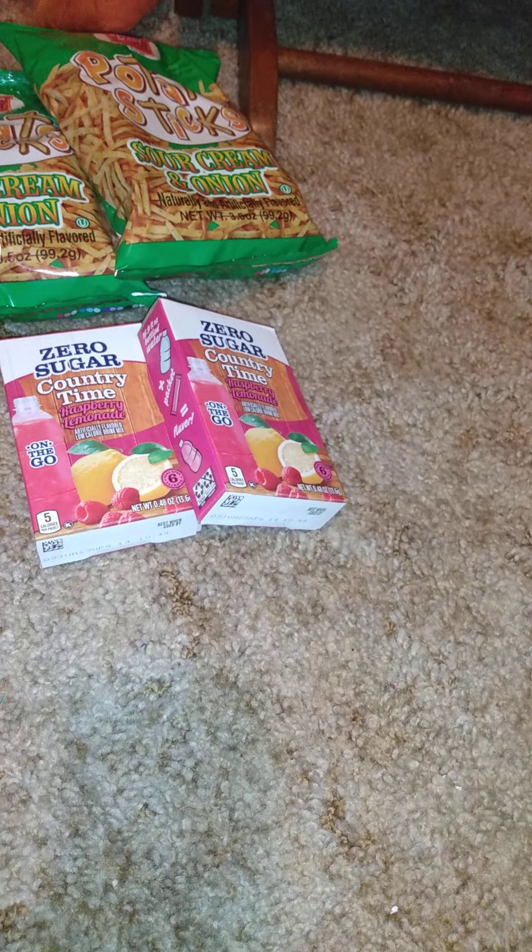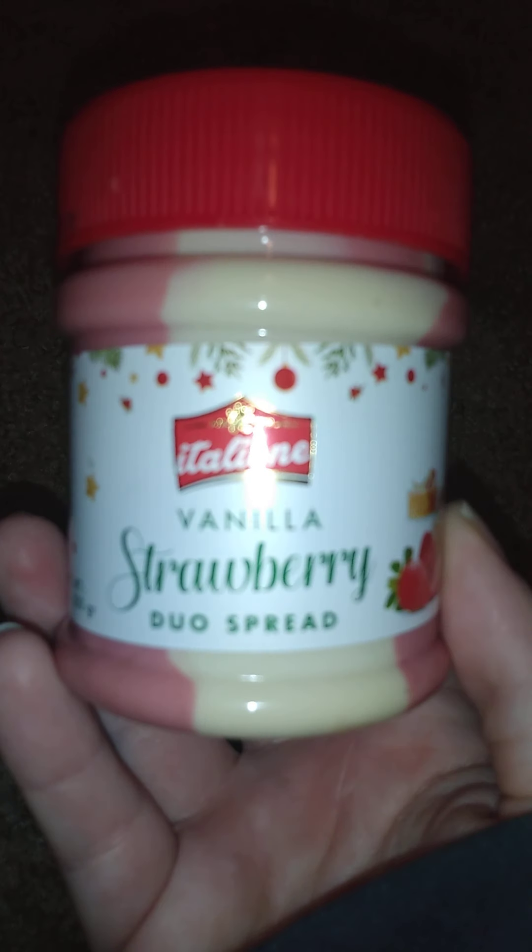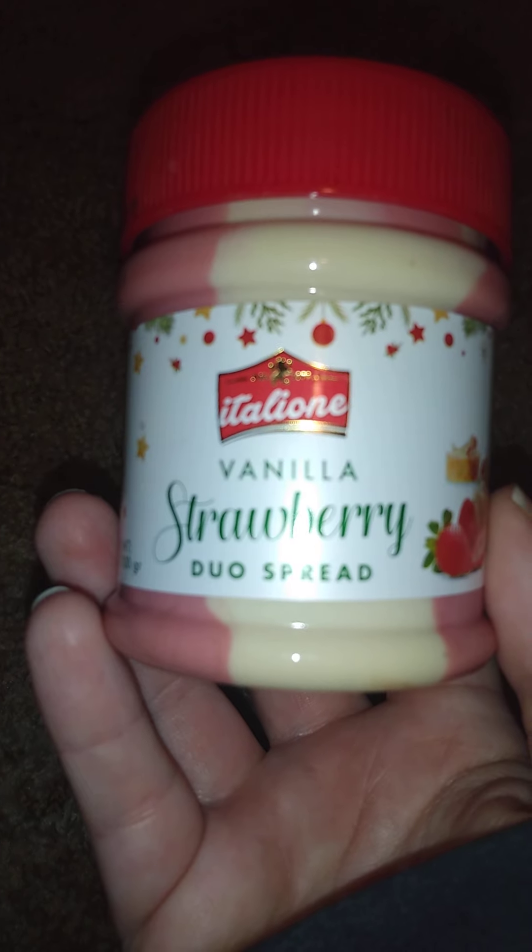This side up is new — they had one in vanilla pistachio duo spread, but we got this to try: the vanilla strawberry duo spread, which really looks good. Thought we'd give that a try, just one, since we don't know if the strawberry and vanilla combination is any good.